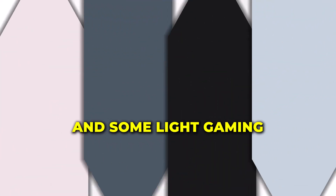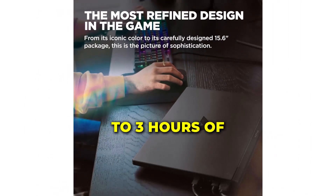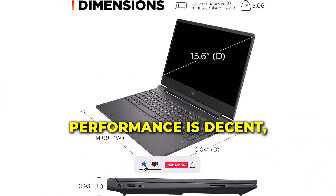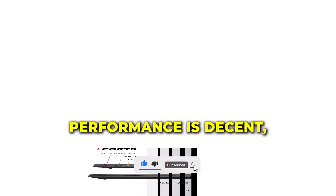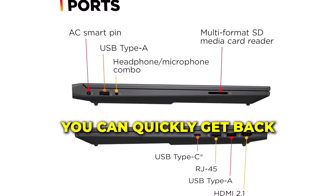For gaming sessions, you can expect around 2–3 hours of battery life, which is typical for gaming laptops. Overall, the battery performance is decent, and with the fast charging feature, you can quickly get back to full power.